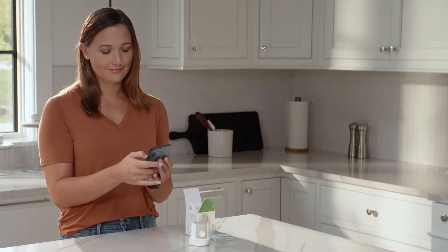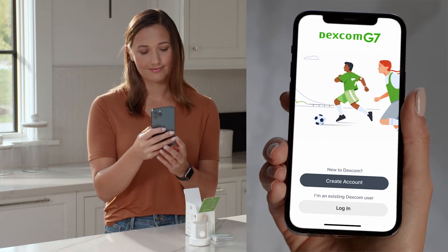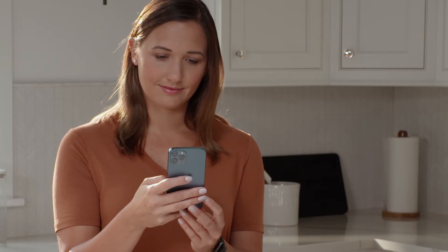The first thing you need to do is download the Dexcom G7 app. You will need to create a Dexcom account or log in with your existing Dexcom account. Once logged in, the app walks you through the setup process step by step.